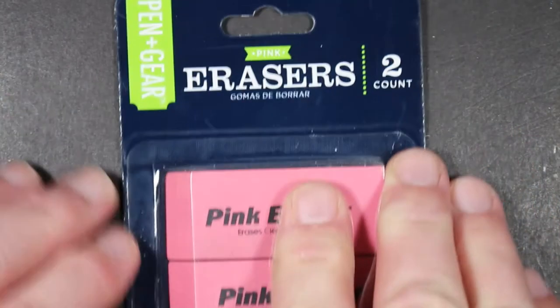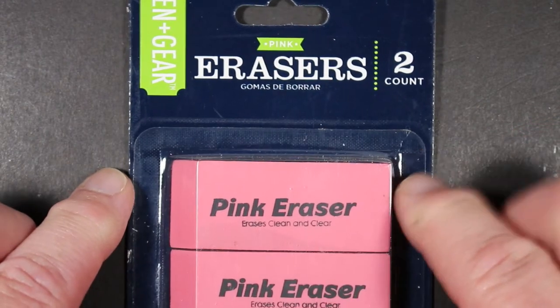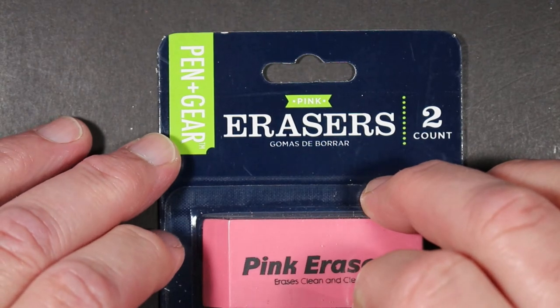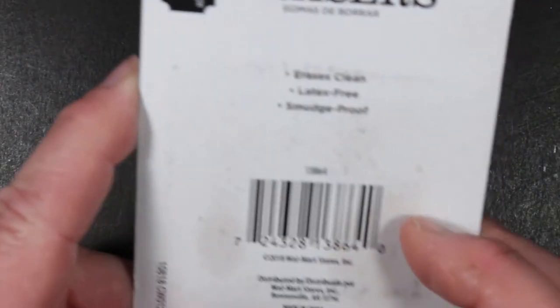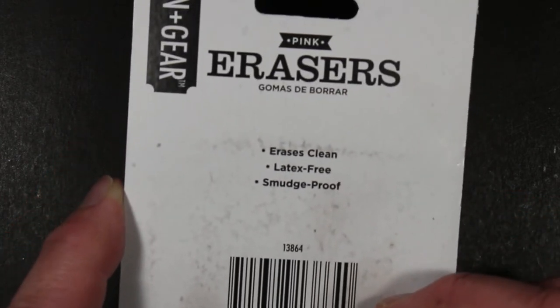Next up is the Pen and Gear pink eraser — it says 'erases clean and clear' right on it. Pen and Gear is a store brand by Walmart, probably now one of the largest suppliers of school supplies. Millions of kids go there in the fall to get their school supplies. These were really inexpensive, probably 50 cents or thereabouts — made in China, latex free, smudge proof.